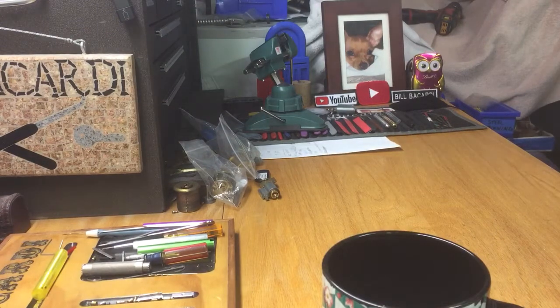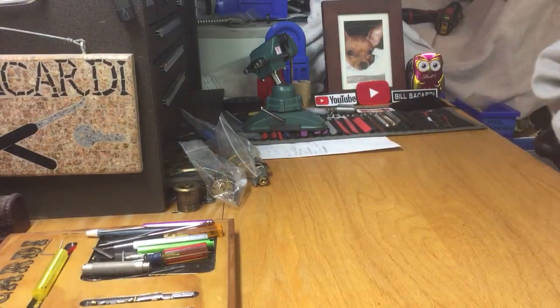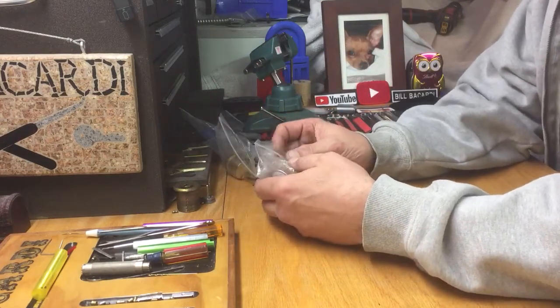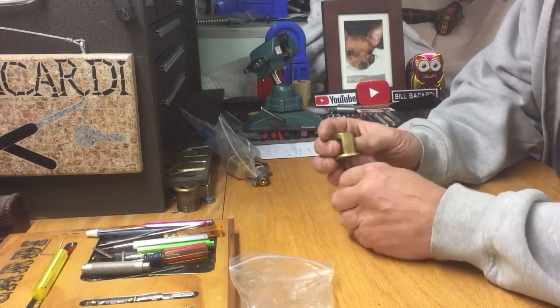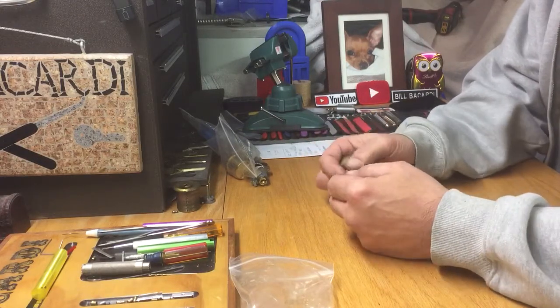Hello everyone, Bill Bacardi. Hopefully everybody's well. We're going to pick a lock tonight. I want to get a couple of these Bronx Lock Picker locks done that I got from Ryan McCreary, so I can send them off. I'm sending a couple big packages. It's called 'Just for Fun' by Bronx Lock Picker.